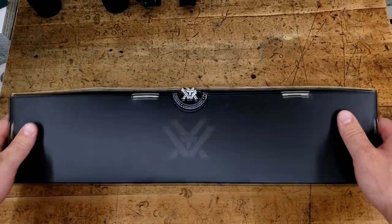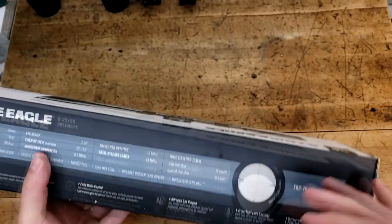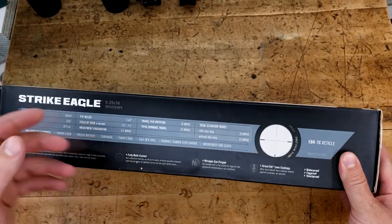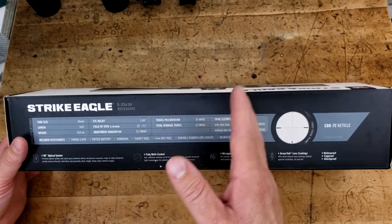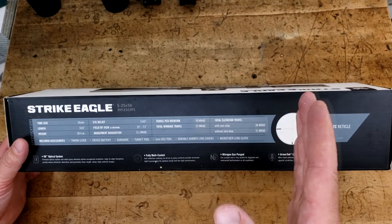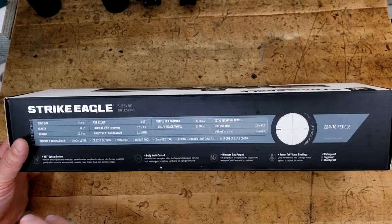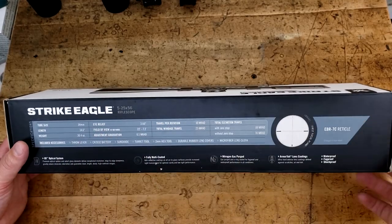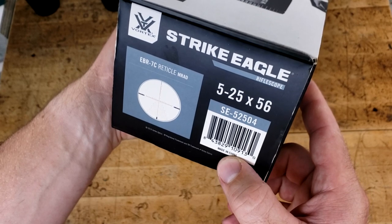It looks to be pretty typical mid-range Vortex. This is not their low-budget range — that's going to be the Diamondback Tactical, the Crossfire, and whatnot. This Strike Eagle is trying to compete with the PST, but not be the PST. The PST Gen 2s are designed to be 30mm tubes, fairly small objectives, fairly lightweight, and just really good overall. Those are made in the Philippines. These are made in China, as you can see right there.